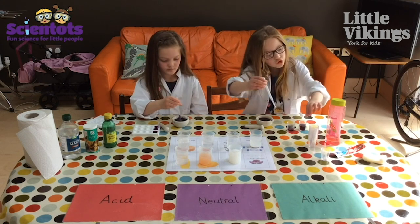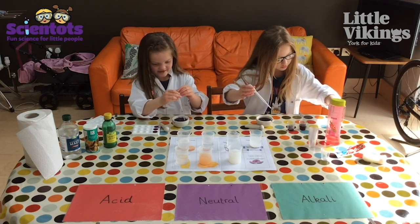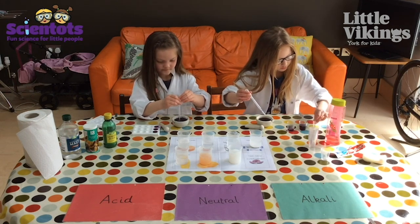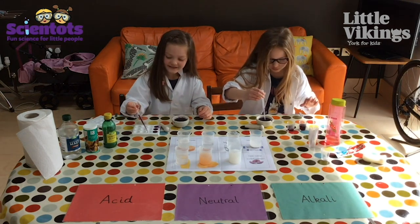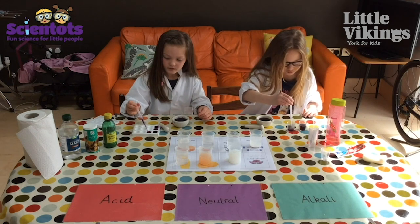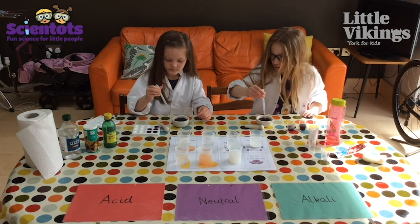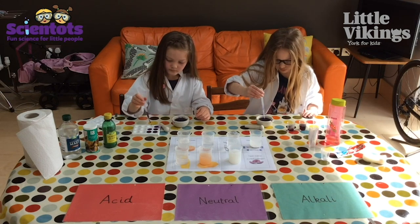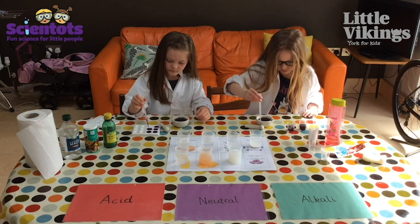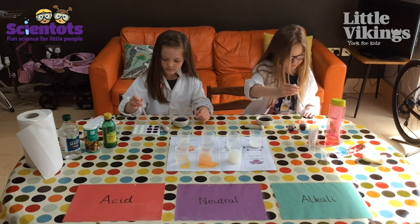Once we've got all our red cabbage out, we're going to mix it with lots of different things. We've got some vinegar, some bicarbonate of soda, some lemon juice, some shampoo, some toothpaste, and some soap. We've put a little bit of each one into the beakers in the middle, mixed with water.